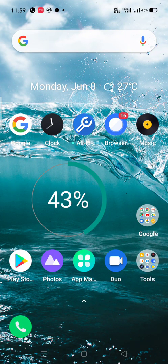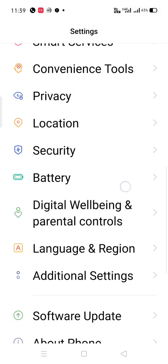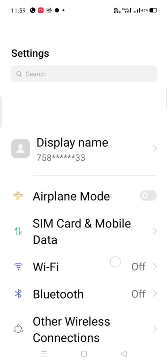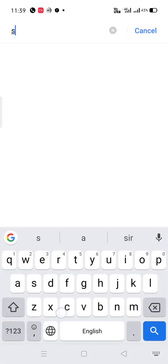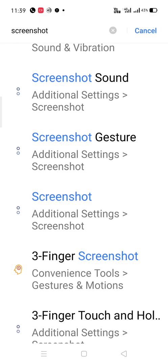Hello everyone, today I am going to teach you how to turn on the three-finger gesture for screenshot. Go into the settings, then search for 'screenshot' using the search bar and you will find that screenshot option comes up.